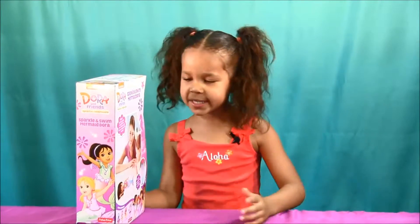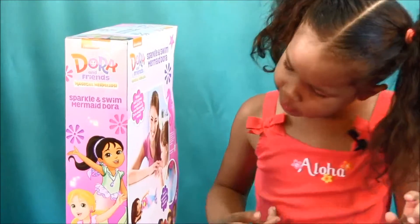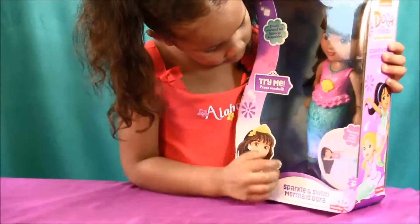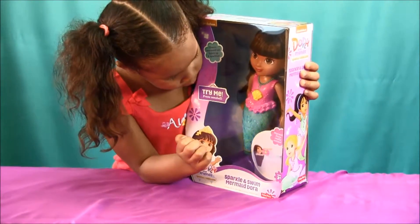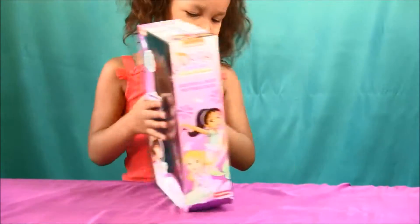So what we see on the back of the box is we see Dora and her friends. Let me show you how to light her up first. You press her seashell in here.